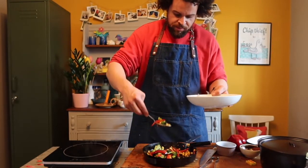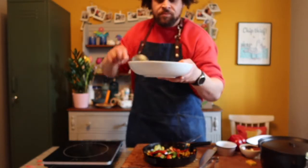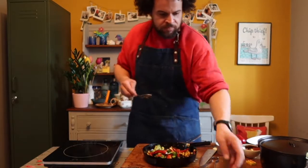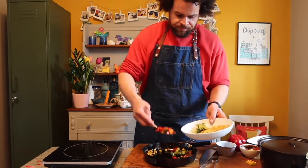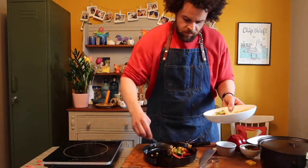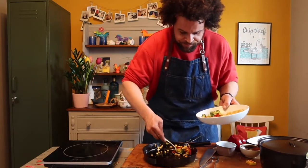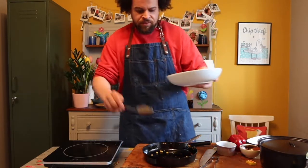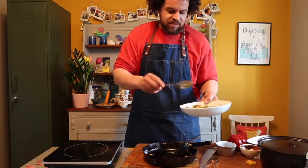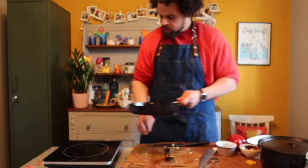I'm literally just spinning this around in the pan ready to come off the heat. Turn the pan off. Take your ramen bowl — you've got the noodles on one side. Take the stir-fried veggies and put them on the other side. Make sure you get equal amounts in each bowl. You'll see on the thumbnail of this video the picture of what this looks like at the end if you're wondering how to plate it up.